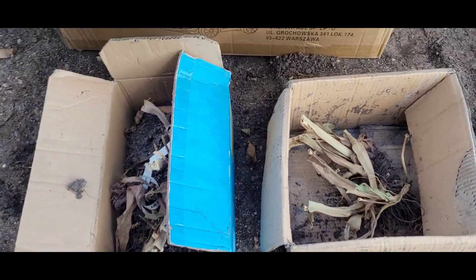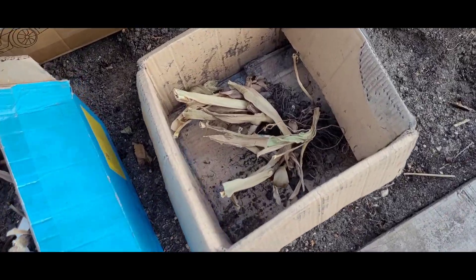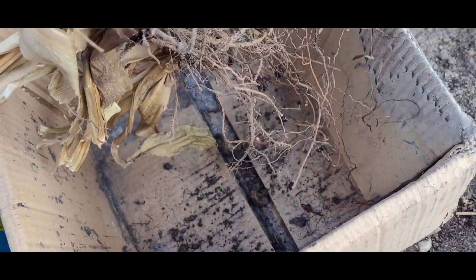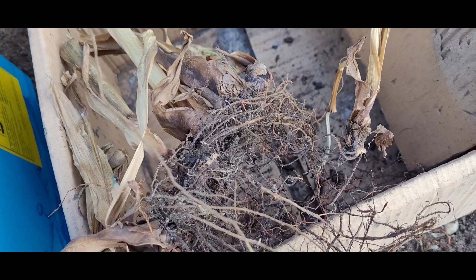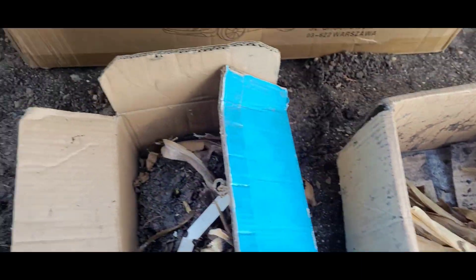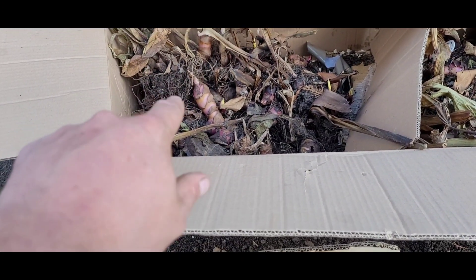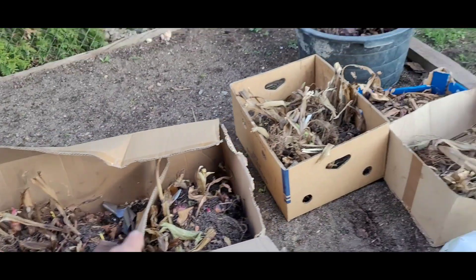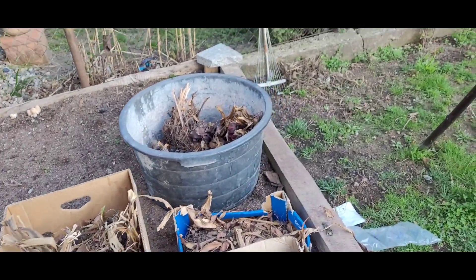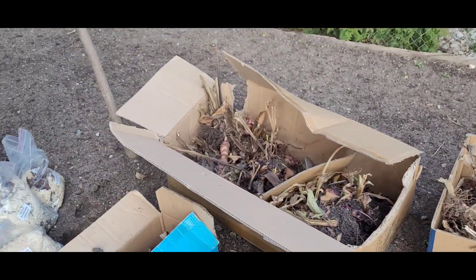Dobra, po obejrzeniu filmiku już sobie przypomniałem. To, co wyschło, to będzie canna Tornado - wygląda jakby ją tego tornado. To będzie Tropical Sunrise. I właśnie tam będzie Musifolia Grande. Także już wszystko wiem. I sadzimy.